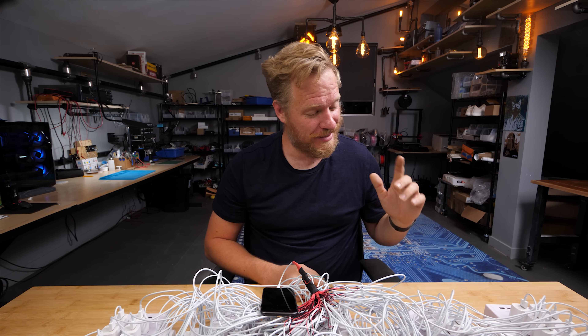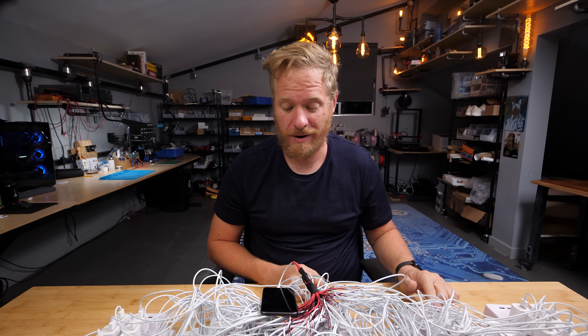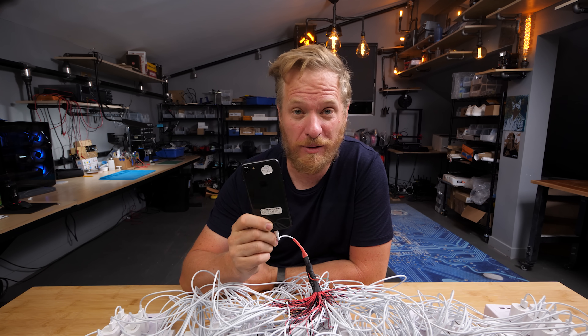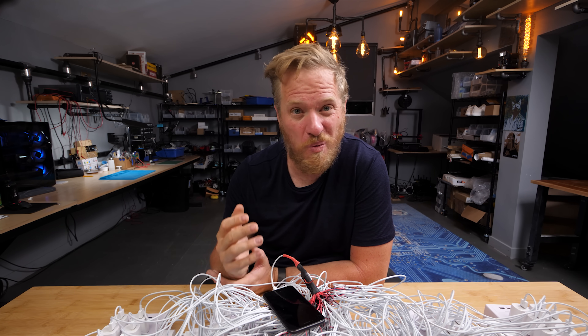But according to the math, since each one of these chargers can supply one amp, I should be able to charge this 1821 milliamp hour battery in the iPhone in a little over a minute. So what's preventing that?